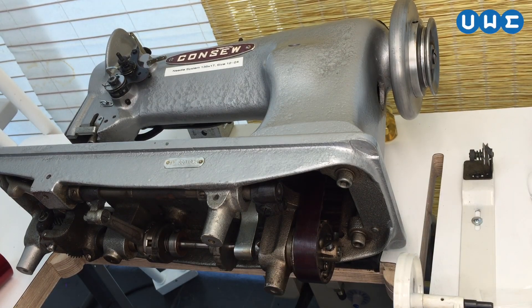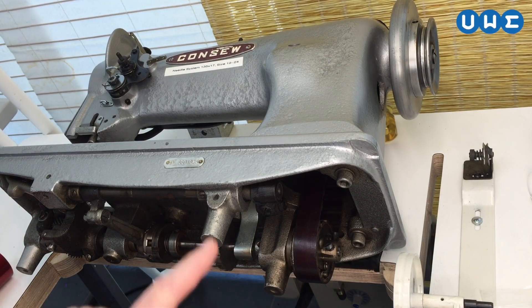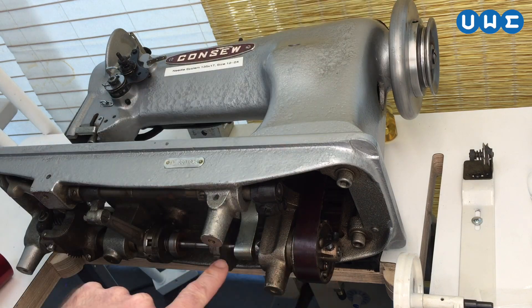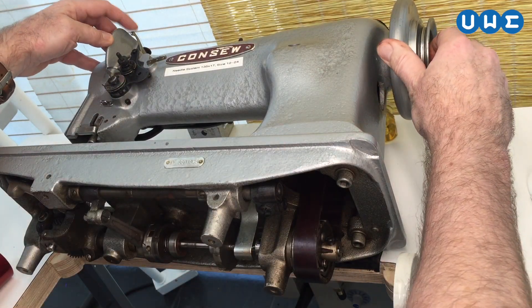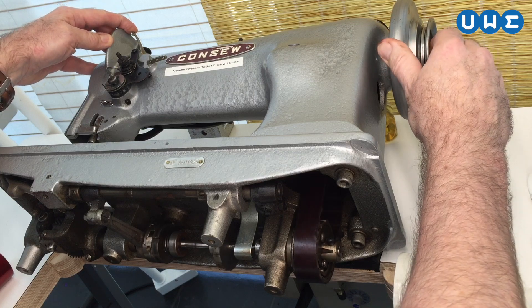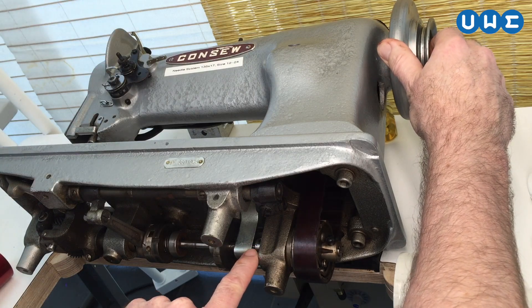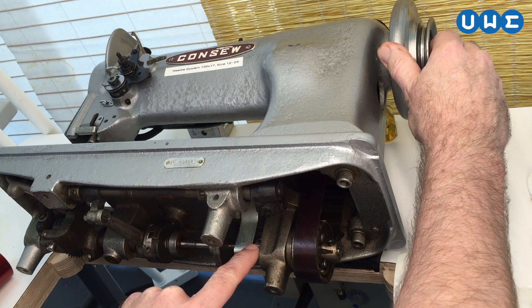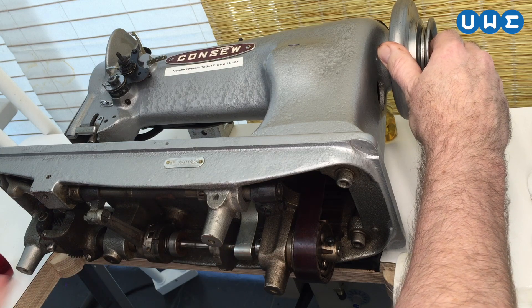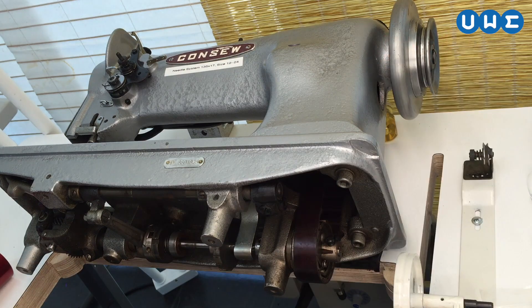Normally, when the timing belt is installed correctly and the top and bottom shafts are synchronized, at the point where the thread take-up lever is in its highest position, these two marks on this particular machine — which is a CONSER 225 — two arrows line up. If that's the case, the top and bottom shafts are properly synchronized.